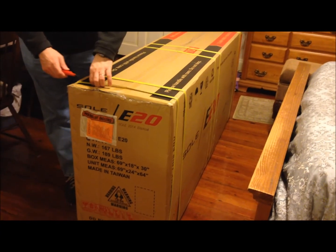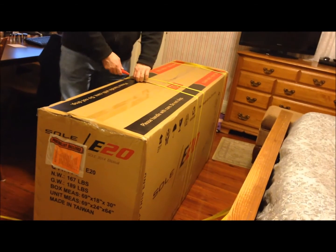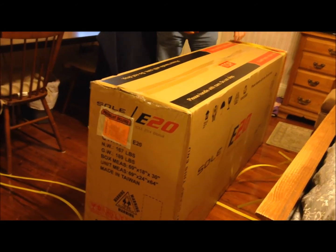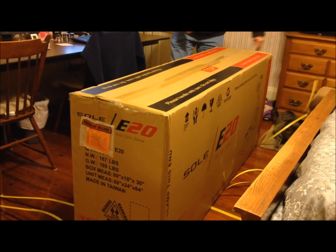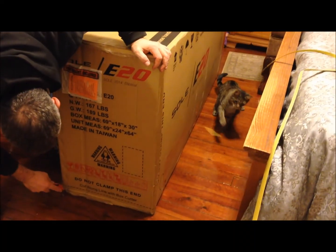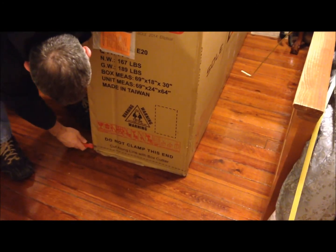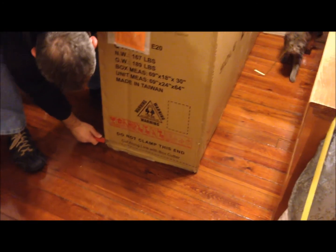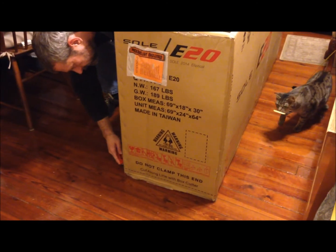This is the new elliptical that we bought at Dick's. This is the Soul E20 — Soul Fitness. I've never heard of Soul Fitness. In this box, you have to cut all the way around the bottom with a box cutter, because Kevin believes it's pretty much already assembled.